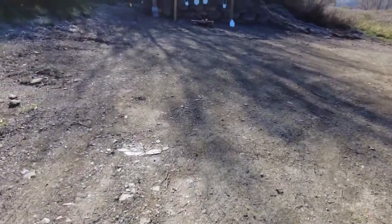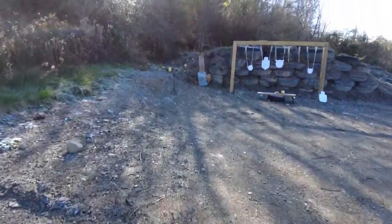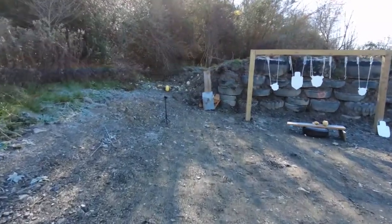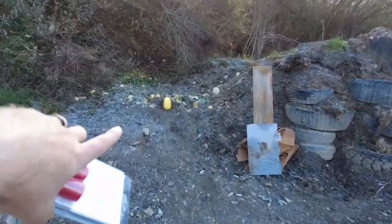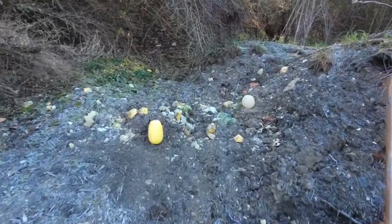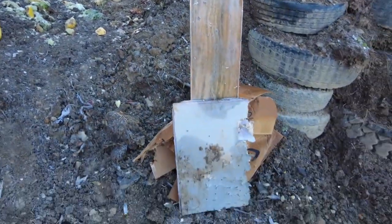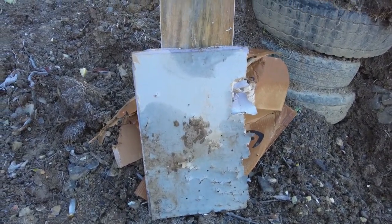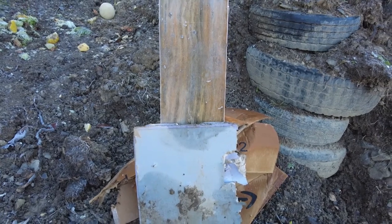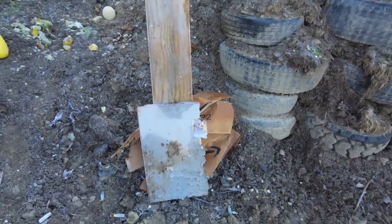I'll take you over and show you what we're going to be shooting at. We have a spaghetti squash right here and a cantaloupe right here. And I have two layers of 5/8 inch drywall with a piece of LVL beam behind it. We're going to shoot that and see if we can get a bunch of nails to stick in it.